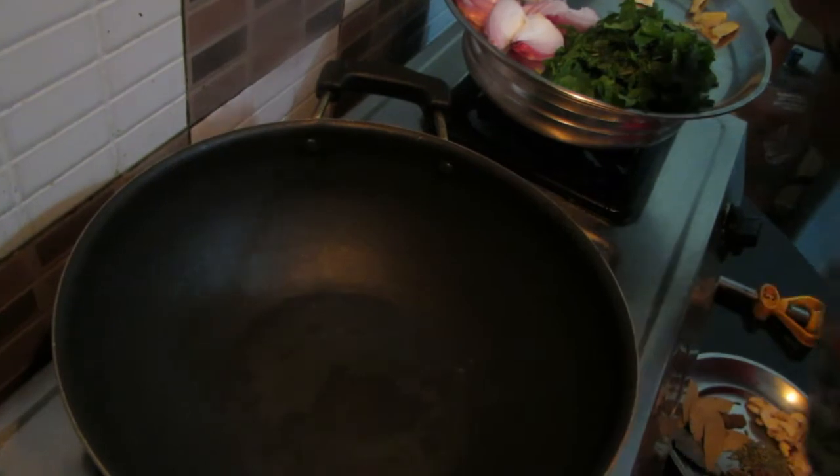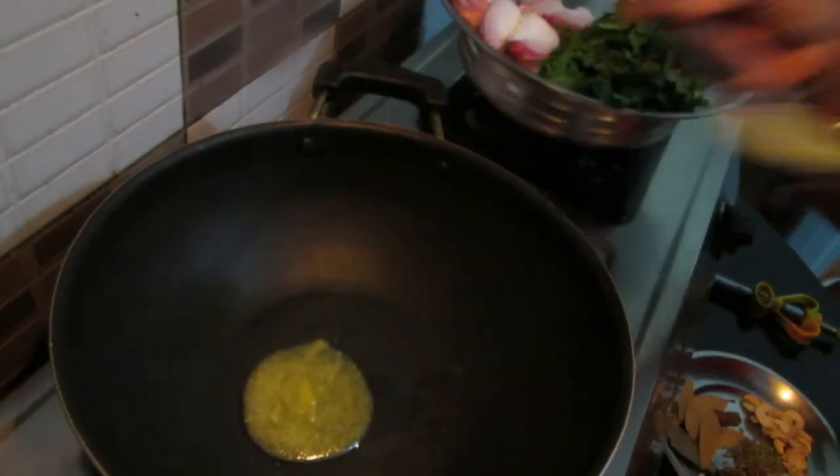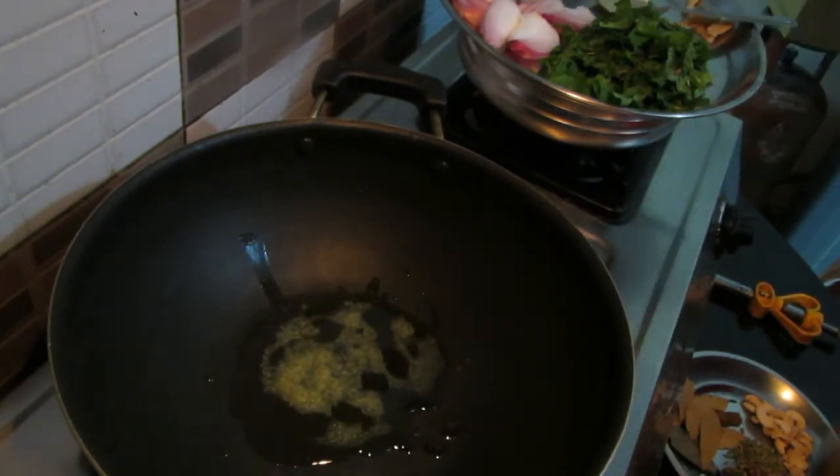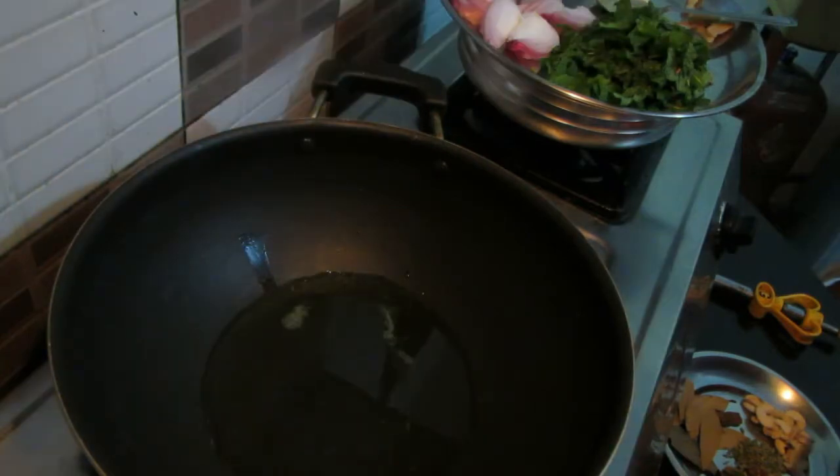Add 1 tablespoon of salt. This is a vegetable oil, 1 tablespoon of salt.